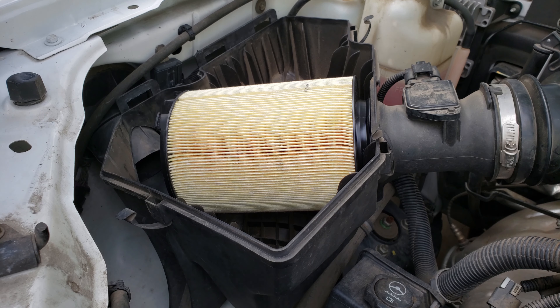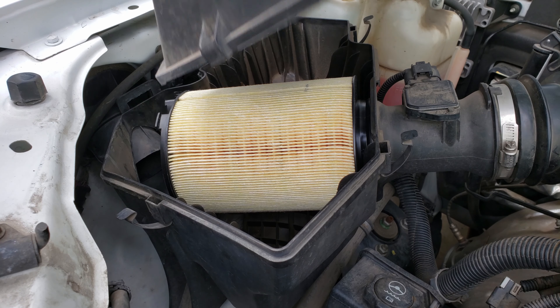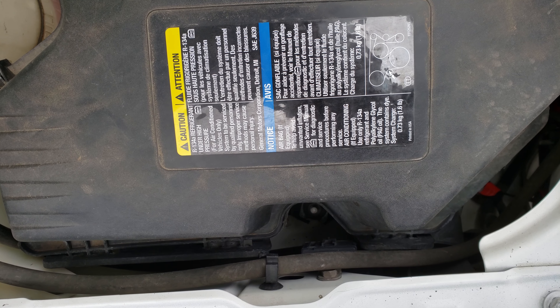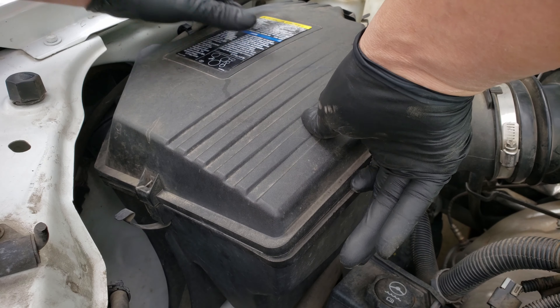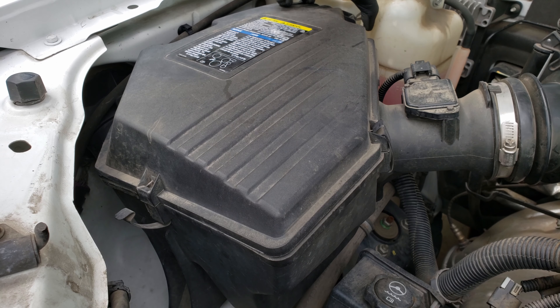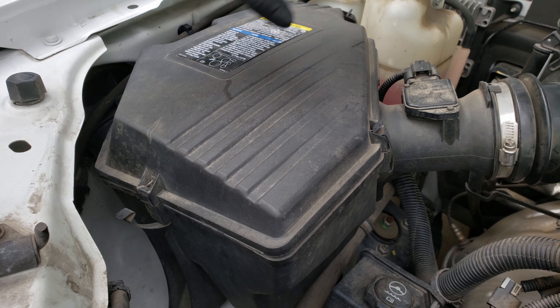All we got left to do now is install our cover. First we'll want to slide it into these notches, then get the cover to line up all around the airbox. Once we get it lined up, we click back in all three tabs. If they don't click back in easy, it's probably not seated properly all around.